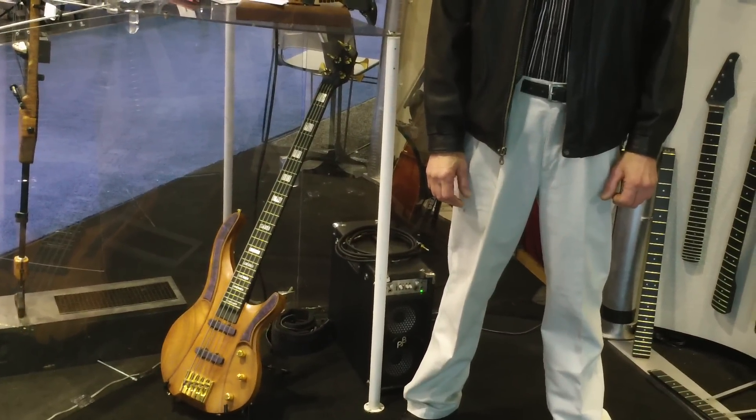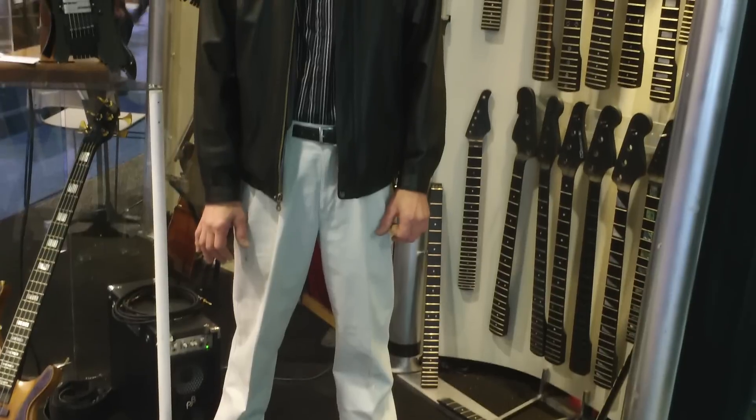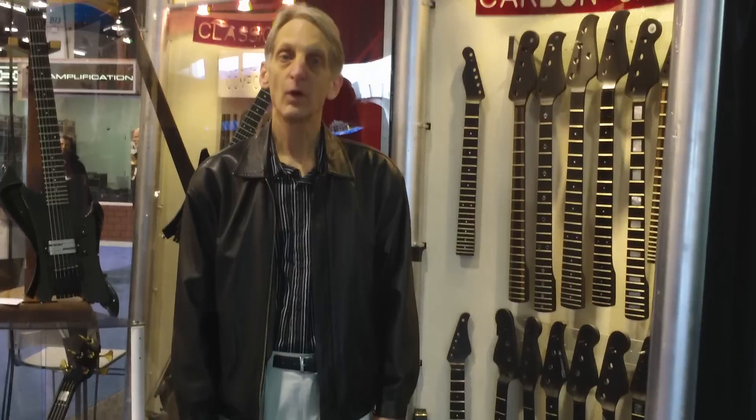We've been showing our graphite necks, as well as examples of our custom basses and our product lines — our vertical jump basses and KP series — all carbon graphite and electric uprights.